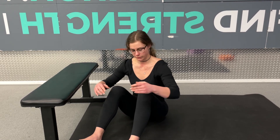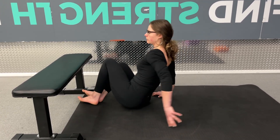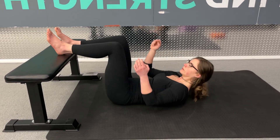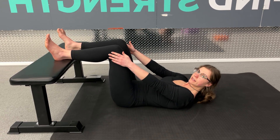When we're trying to strengthen our knees, isometrics tend to be the first place that I go. One of the easiest ways to do knee flexion isometrics is to use a bench, box, or some sort of surface, and lay down on your back with your feet up. I like to start with hips and knees at 90 degrees.